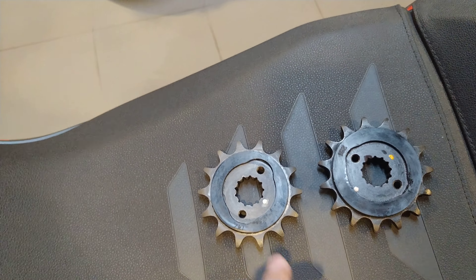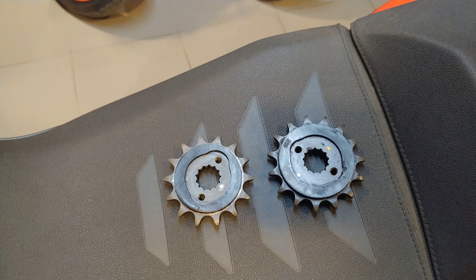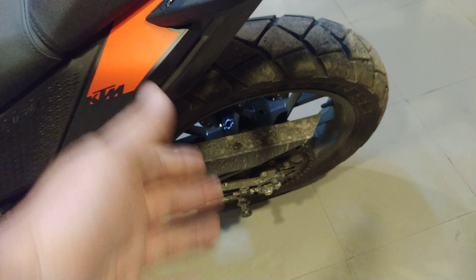So with this being slightly smaller, you might get a speedo error. If that happens, I will switch back to the 15-tooth sprocket and put a bigger sprocket at the rear, which is anyway getting made.